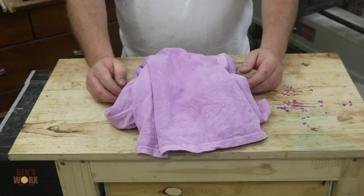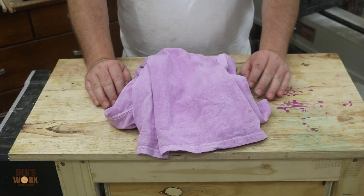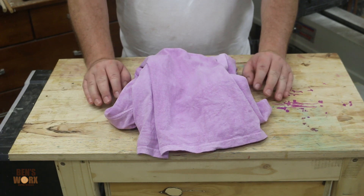Now that your fabric is completely dry, there's one final step — and that is to put it in the washing machine on a cold wash. That way all the excess dye gets washed out.